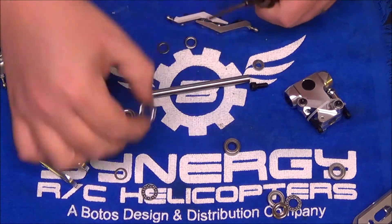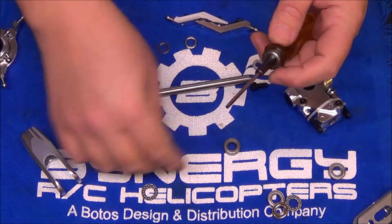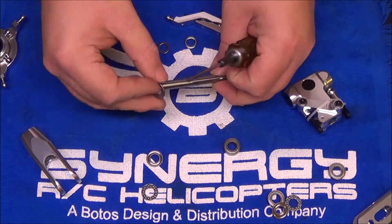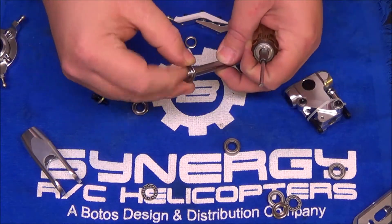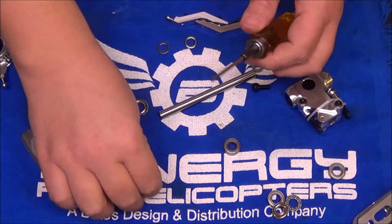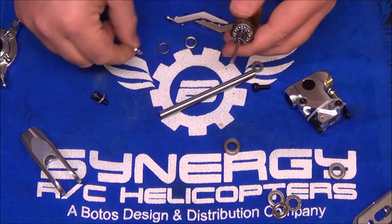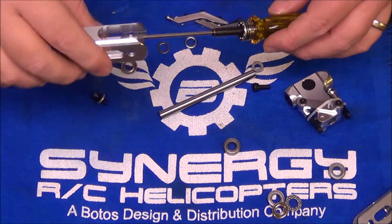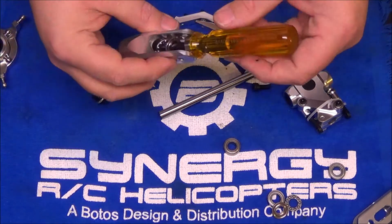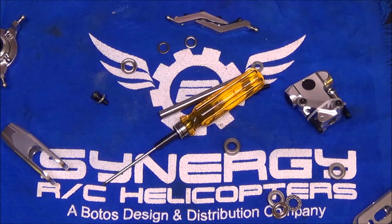Between the radial bearing and the thrust bearing, there is a thin washer — make sure you don't skip that. The race with the large OD and tight ID goes on next, then the bearing cage. Apply Bodo lube, put the race on, and then slide the whole assembly up into the grip. It makes alignment much easier.